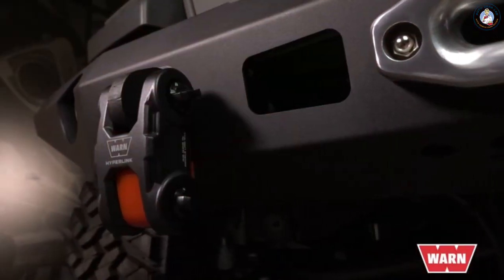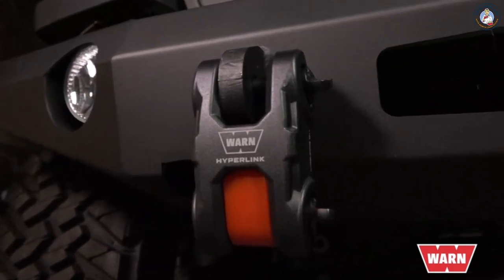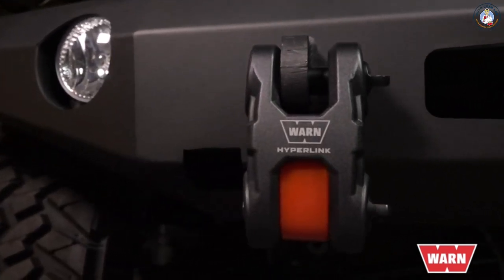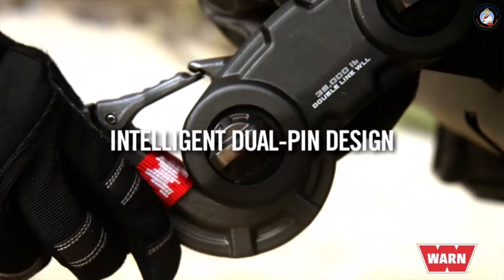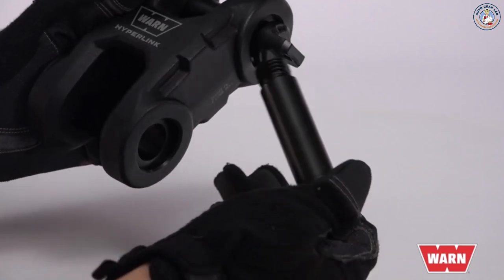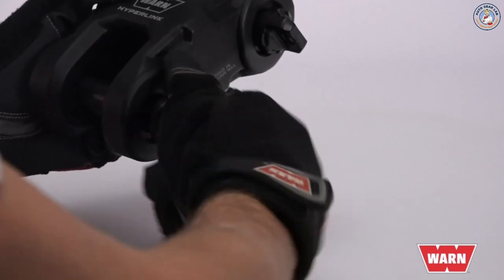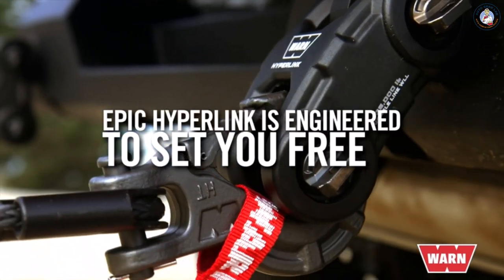The all-new Epic Hyperlink is a shackle reimagined the WARN way — tough and versatile with no detail overlooked. A forged aluminum body with two forged steel pins gives it unmatched strength, and an intelligent design allows it to quickly and easily connect to other recovery accessories. While some shackles tie you down, the Hyperlink is engineered to help set you free.